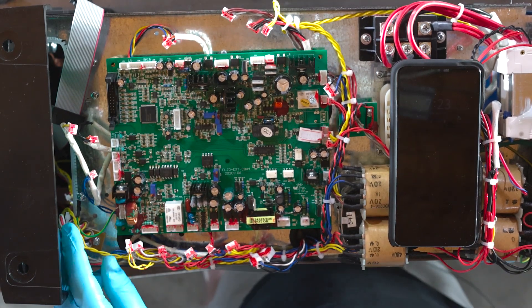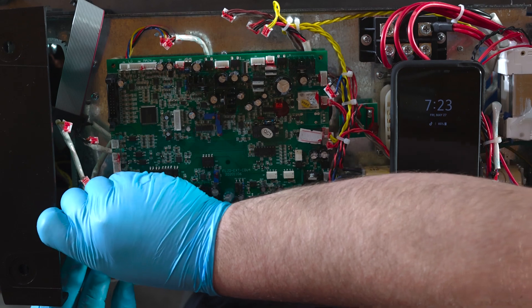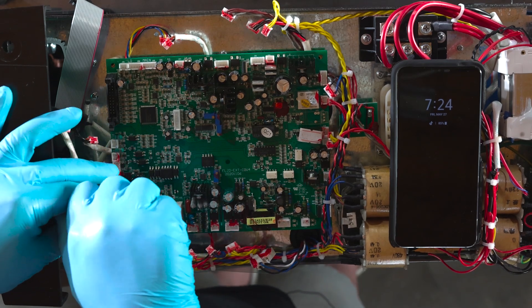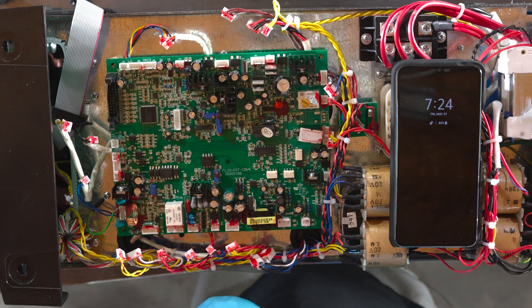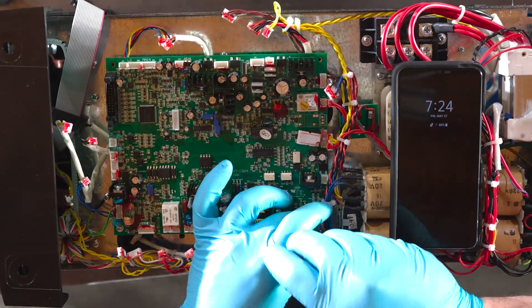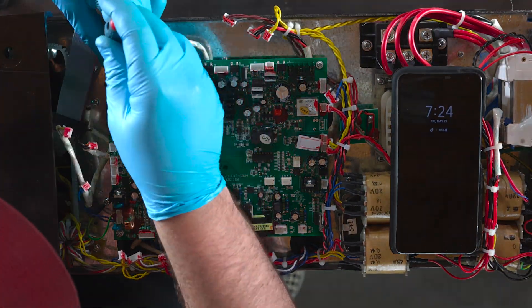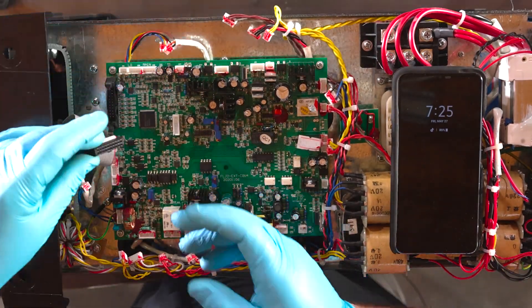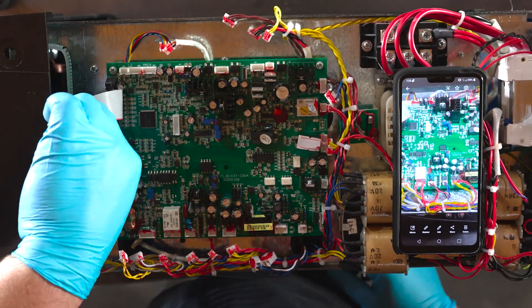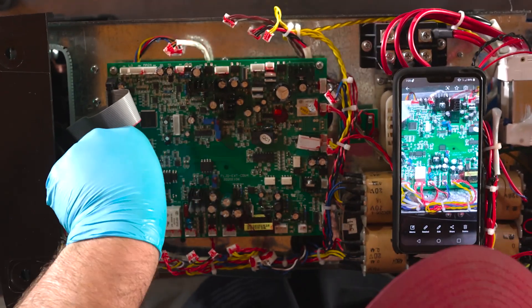Now we're ready to start reattaching everything. Just because the ground was a little bit of a pain to get out, I'm going to put my ground screw back in first. Line it up and screw it down. Then I'll grab my four corner screws and get the board secured down. Now that the board is fastened, let's put our ribbon back on. This is directional, so it only goes one way. Make sure your locking tabs are open, give it a firm press, and it'll click back in place.